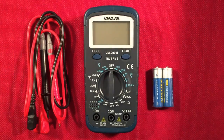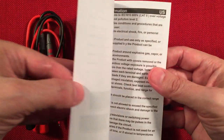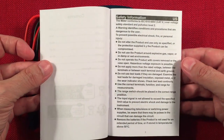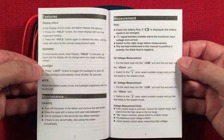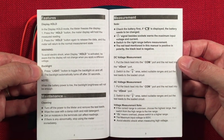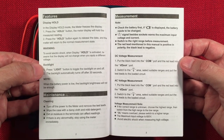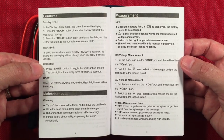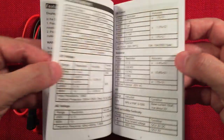And of course we get the user manual, which I always go over in my videos. This is in case you lose it — you can just freeze frame and you've got it right there. It's a pretty basic tester but it does cool things for five bucks. It tests current, DC current, which is what we need in our portable radio technology.